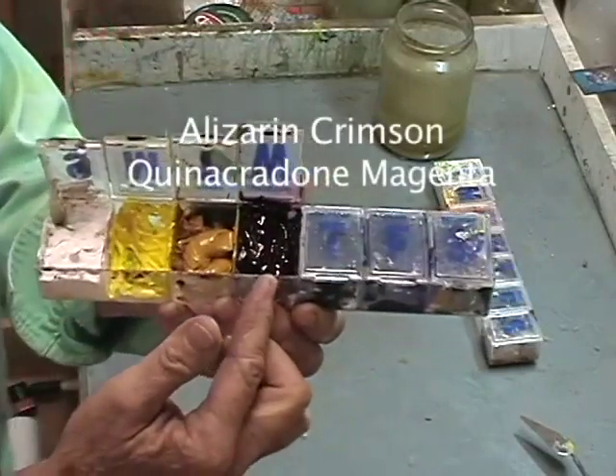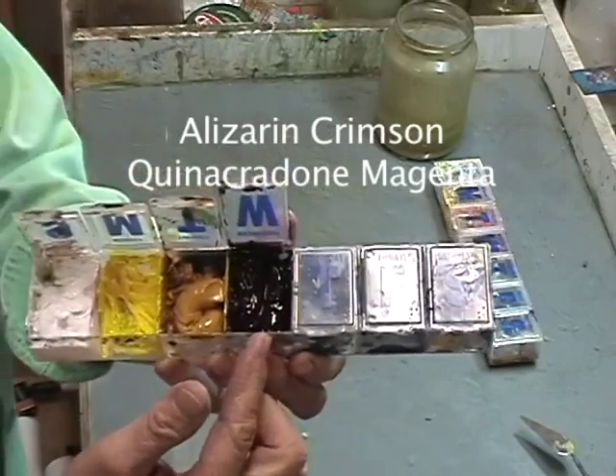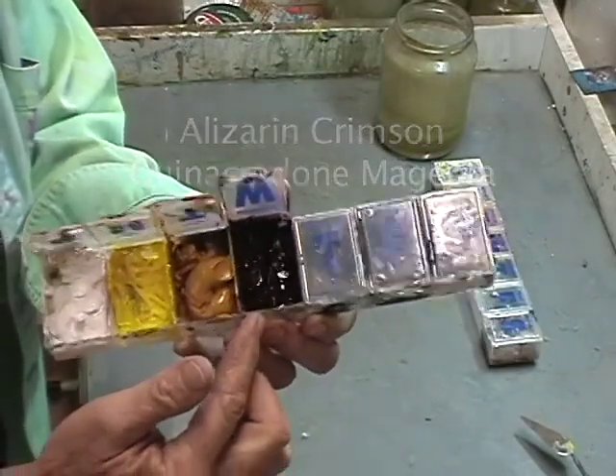The alizarin crimson equivalent in acrylics is quinacridone magenta, and you can also use quinacridone if you can get it in oils too.